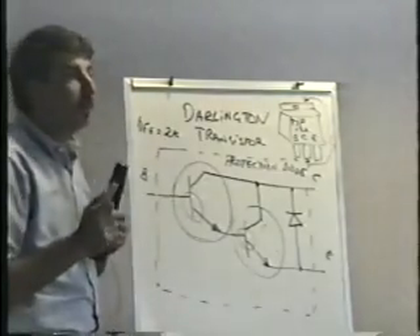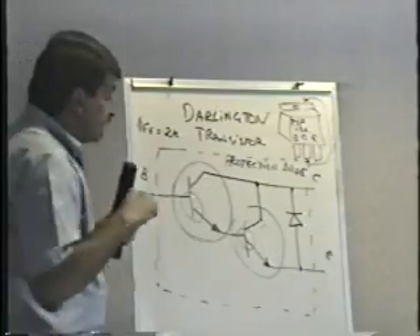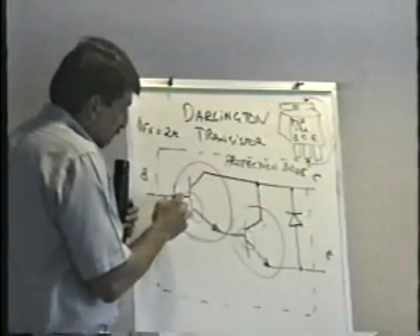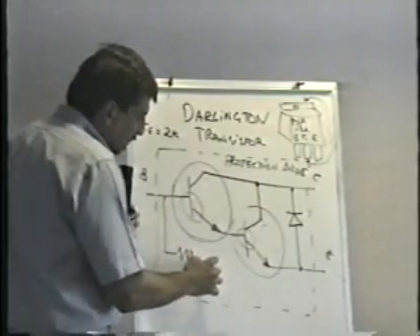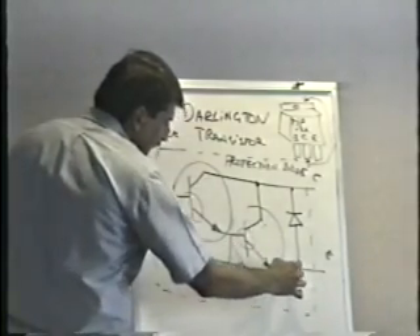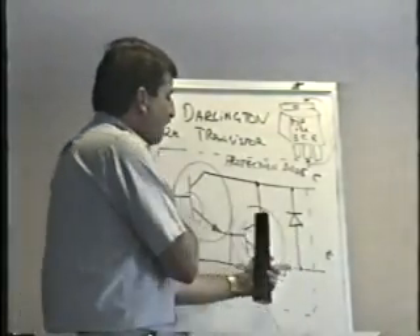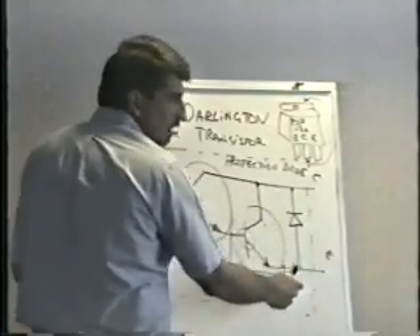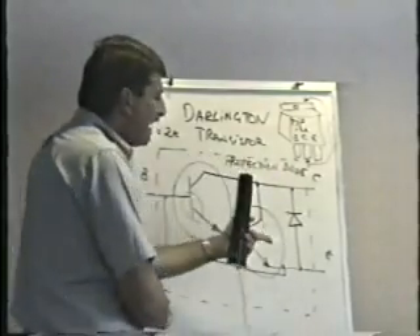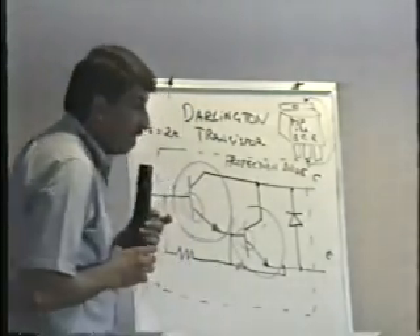One more weird thing on some Darlingtons — and these may be like this. Some Darlington transistors, for reasons I don't know, have a couple of resistors in here as well. When you check between base and emitter, you may not find an open reading the other direction. You may find a junction drop — a somewhat higher junction drop one way — and you may get a reading the other direction of some number of ohms.